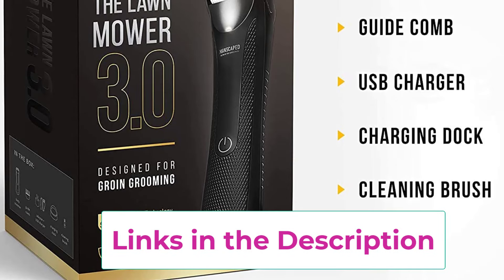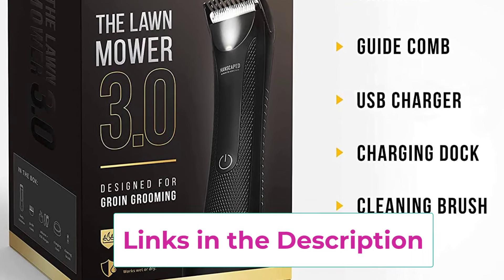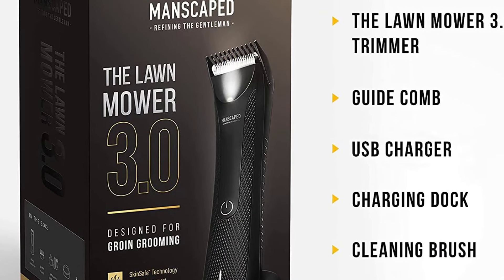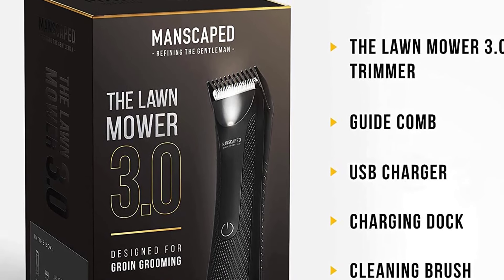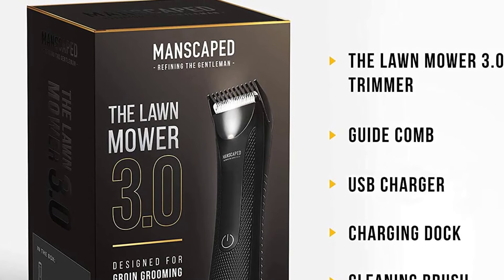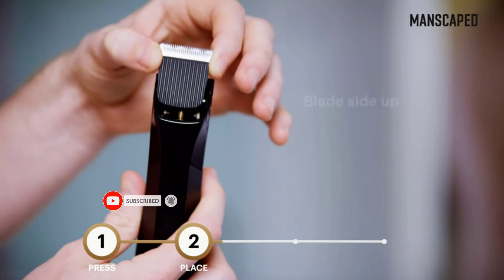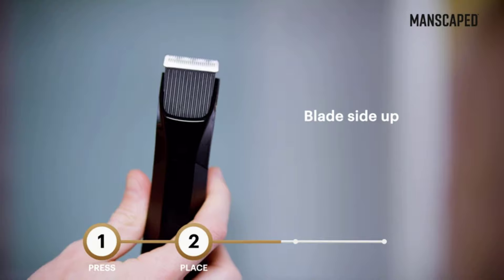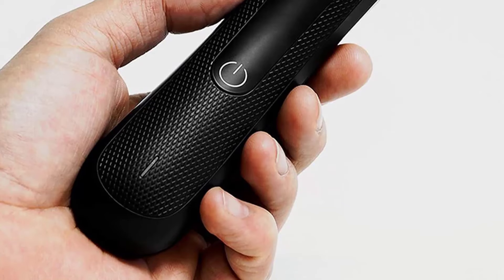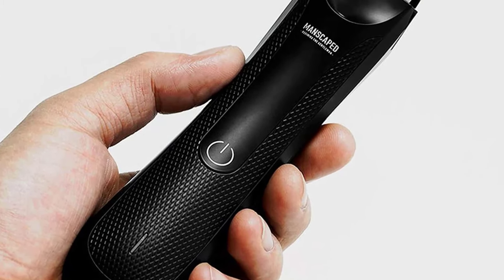It also comes with an adjustable guard for different hair lengths. No matter what length you choose, you can be sure to get an even trim. Plus, the Lawnmower 3.0 features rust-proof ceramic snap-in blades for hygiene and sharpness. Our electric body hair groomers were designed for below-the-waist grooming but work great on your not-so-private parts too. With our skin-safe replaceable blade, you can have multiple blades ready for all body areas. Feel more confident, comfortable and healthy with a total grooming experience.